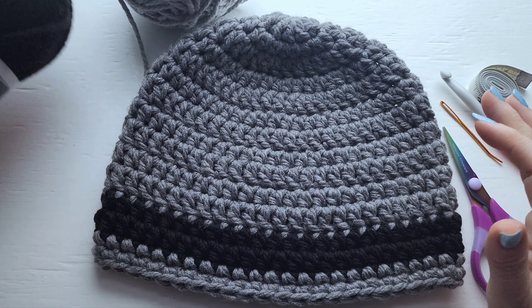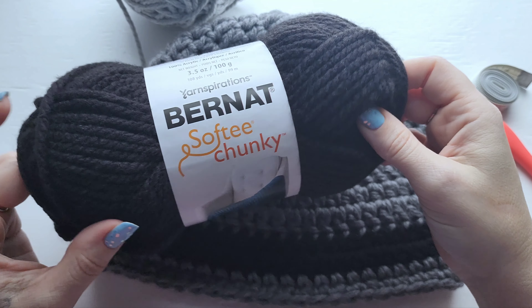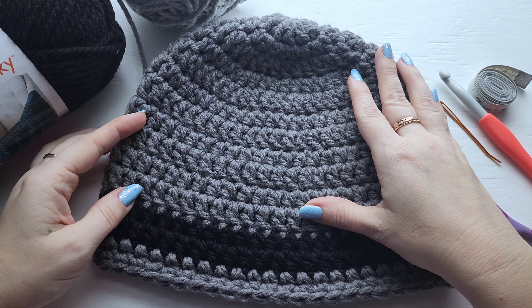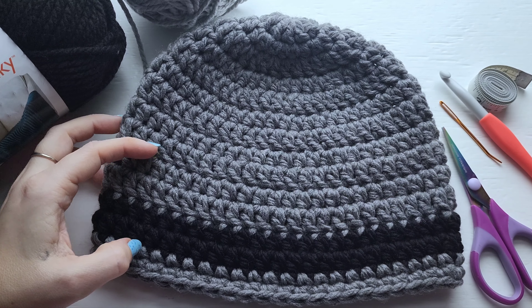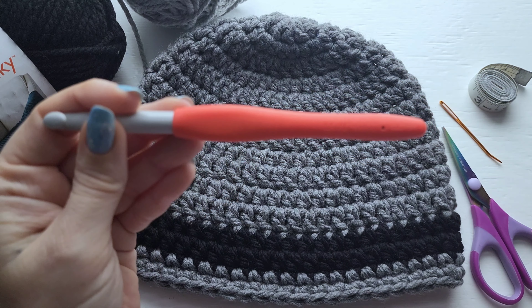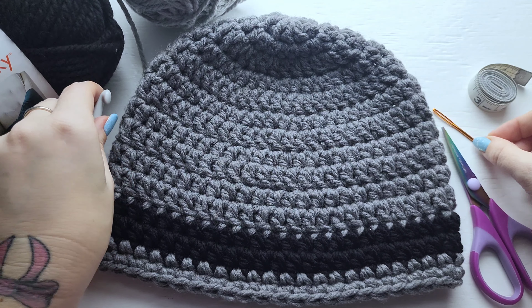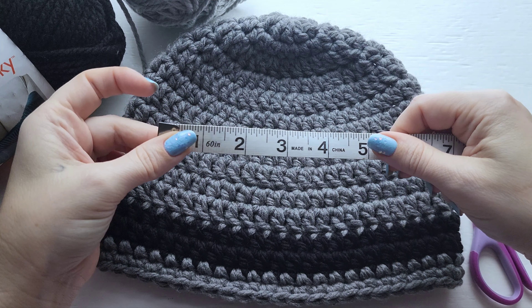For this pattern you'll need a super bulky yarn. I'm using Bernat Softy Chunky. For the main part of the hat you'll just need about 100 to 105 yards and for the stripe you just need 20 to 25 yards. You also need a 9mm crochet hook, a pair of scissors, a large eye darning needle, and a tape measure is going to be helpful with keeping on gauge.